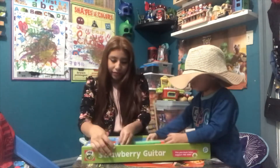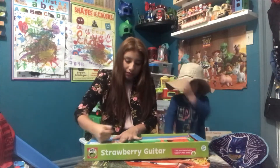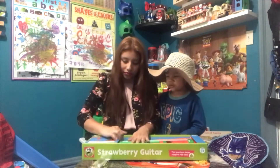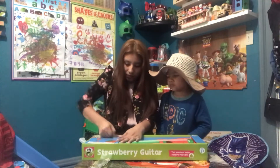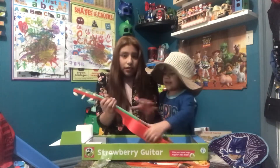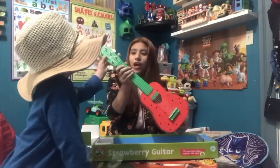Okay, let's unbox it. Come on, baby. Wow, it's nice!